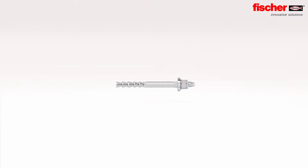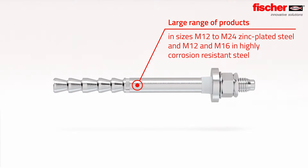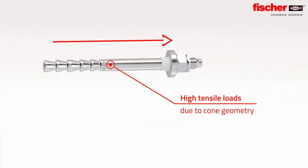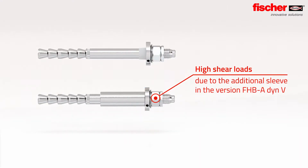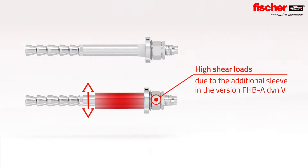The Fischer FHB DIN is available in sizes M12 to M24 in zinc plated steel, and in M12 and M16 in highly corrosion resistant steel. The cone geometry of the anchor rod allows for high tensile loads. The FHB A DIN V is also optimized for shear force through an additional sleeve.